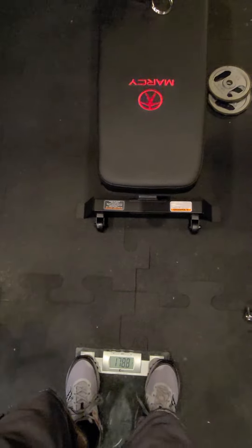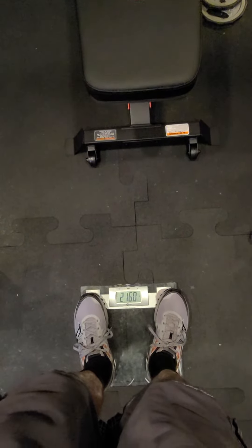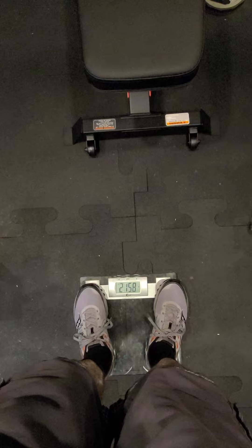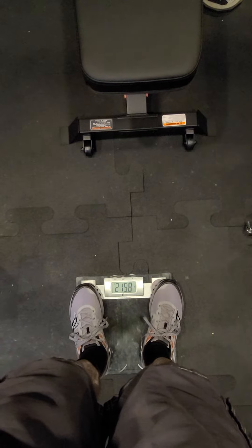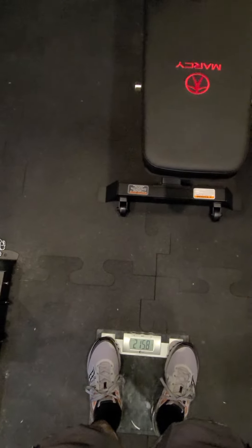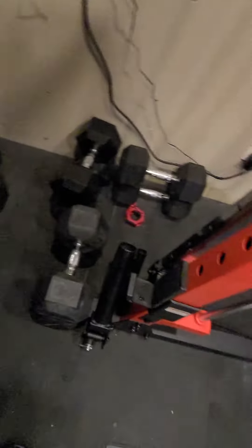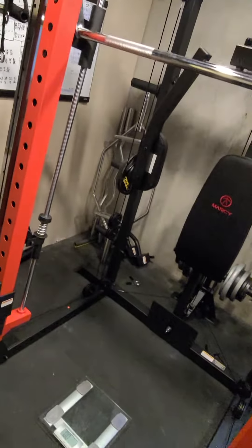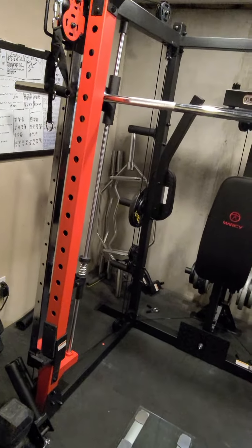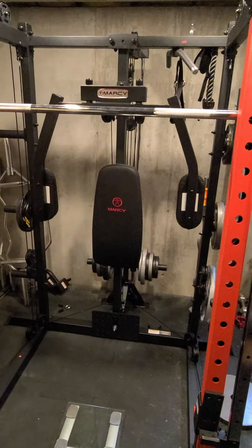I'm going to go ahead and put this bar on my shoulders. I've just unlocked it. I'm at 215.8, so we're going to get pretty close to 40 pounds there. Not quite 40 pounds, but that gives me an idea of how much weight is actually on that bar.